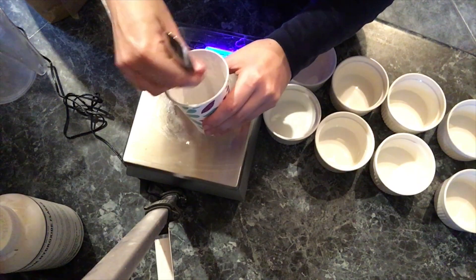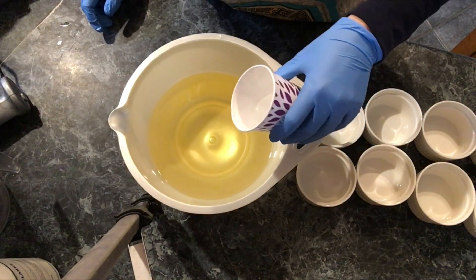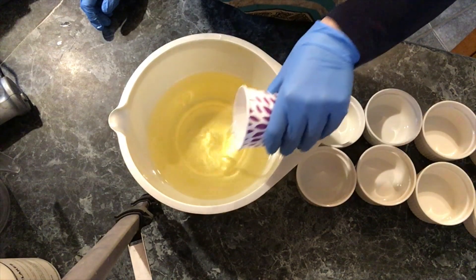I'm measuring 32 ounces of coconut oil, and now I'm going to add the citric acid solution directly to the oils.